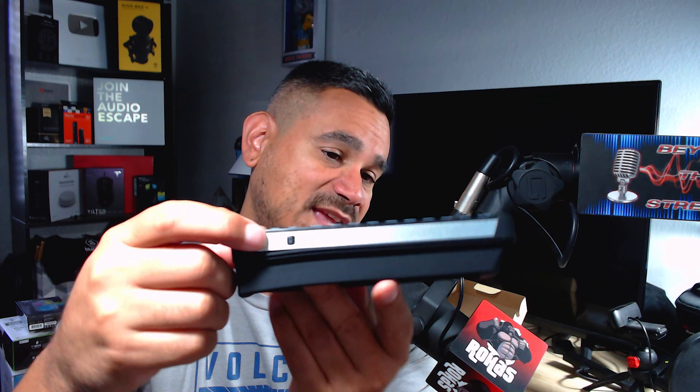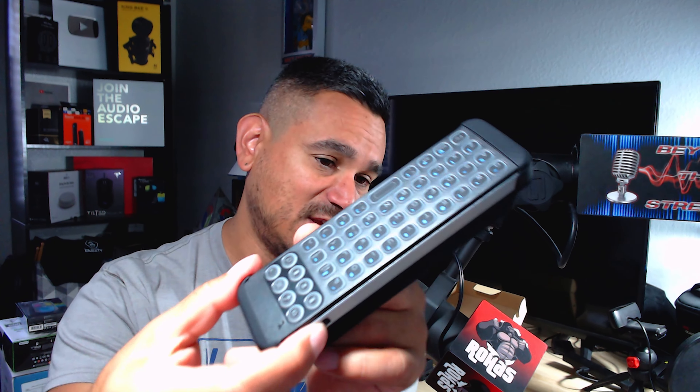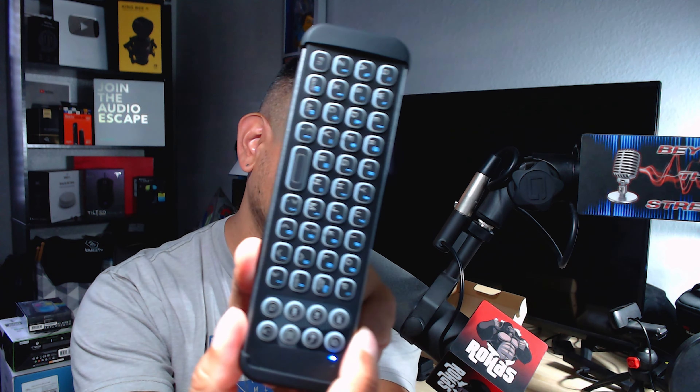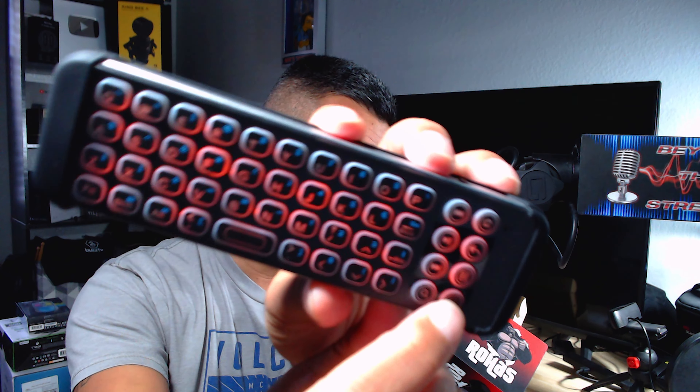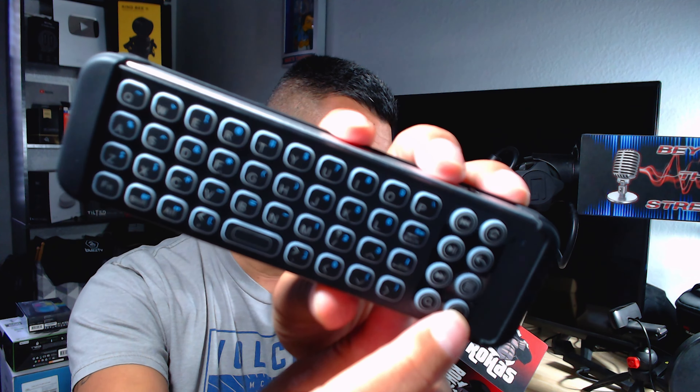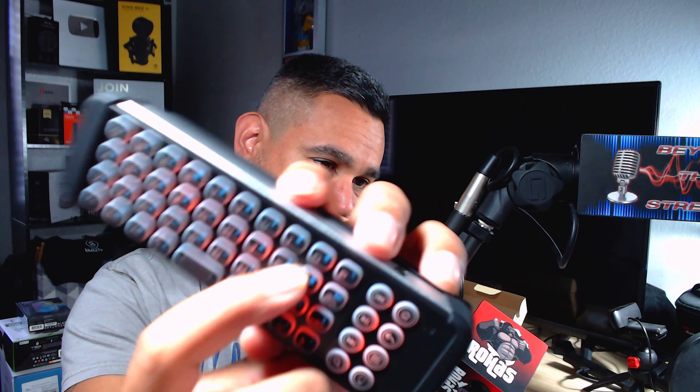Let me show you how this thing works. It's very simple. There is a button right here to turn it on. Once you turn it on, it starts flashing lights. There's also a button option — if you turn that on it goes red, and if you don't want it on, just turn it off.